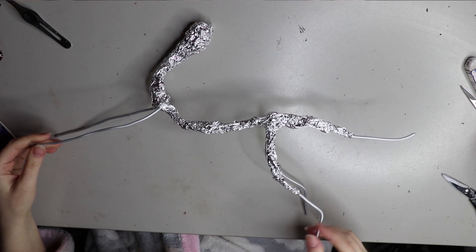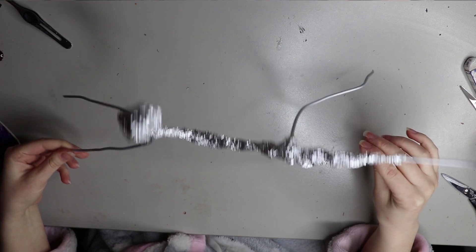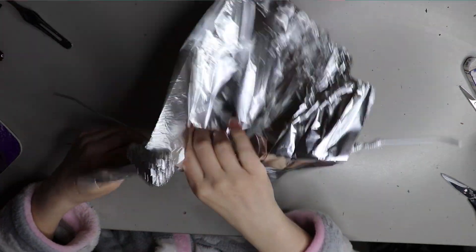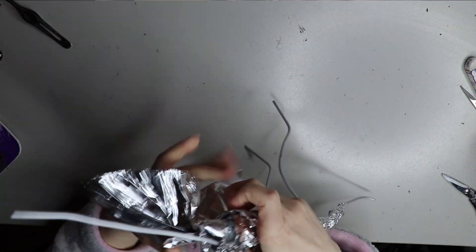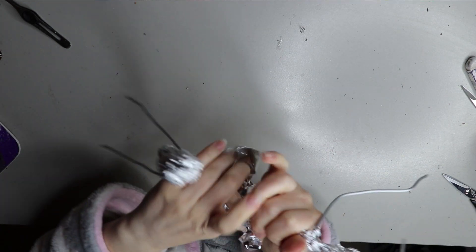Hello everybody, welcome back to my channel. In today's video I'm going to go through how I made my sculpture Nadia the Celestial Fox. This is a fox I made a while ago, so if you haven't seen the whole collection, head to my channel and have a look at the video on there.